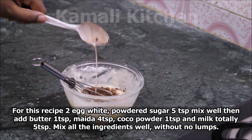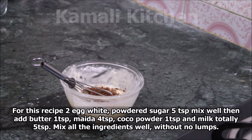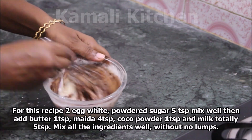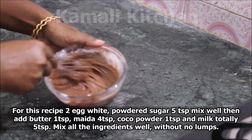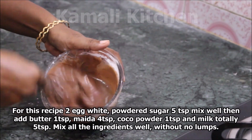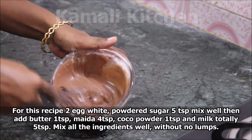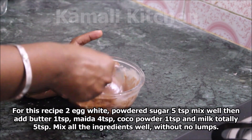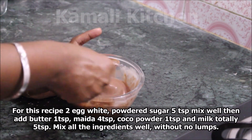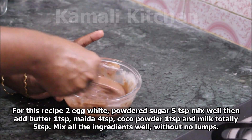Add the mixture to the bowl and turn the pieces into the bowl. Add to the bowl and mix it. Now we have the consistency of the batter — we have a liquid batter.